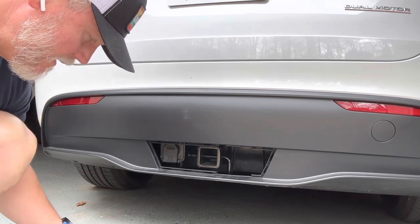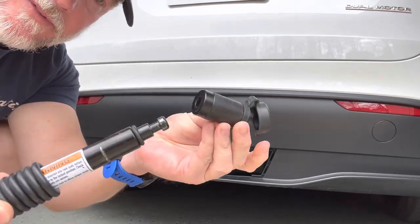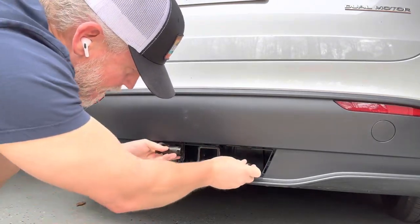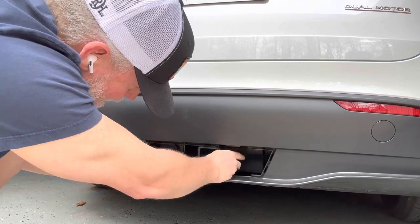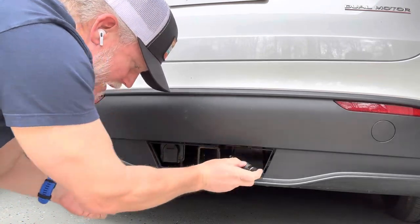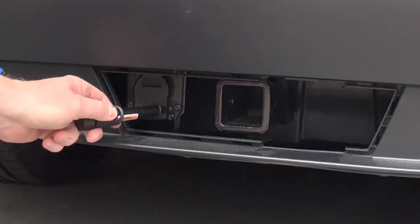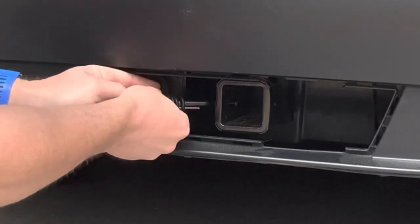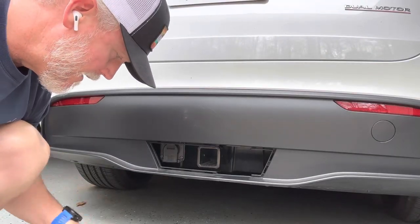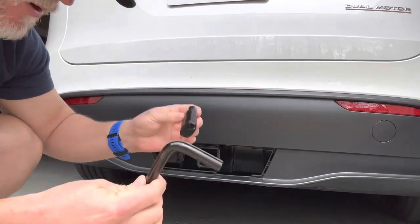I also tried another hitch pin lock I have laying around — these kind work great too. Same thing — I found that I would not be able to get this in and get a lock on there and be able to unlock it again and pull it off. You might think, why not just go in from the other side? Well, because the wiring harness cover is in the way — you can't get the angle right. So both of the locks I had on hand, including the one that came with the bike rack, are not going to work.